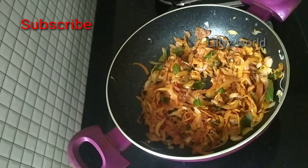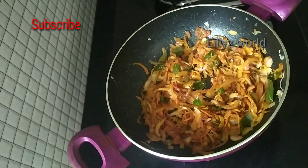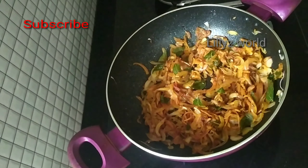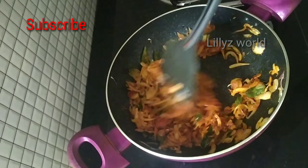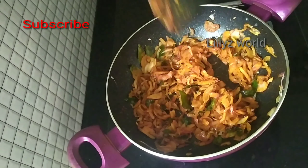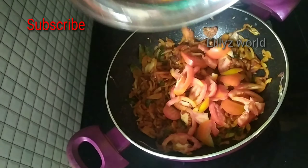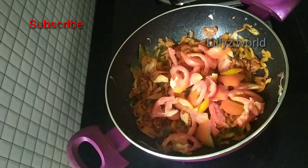Add 1 tsp of salt. I will mix it in a little bit. Let's cook the sauce.